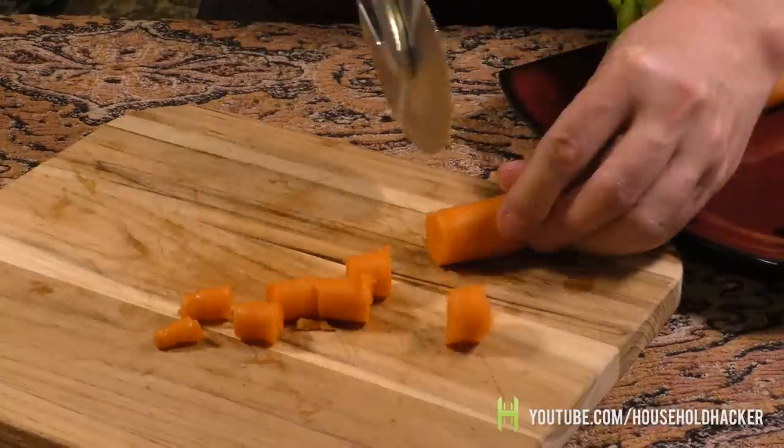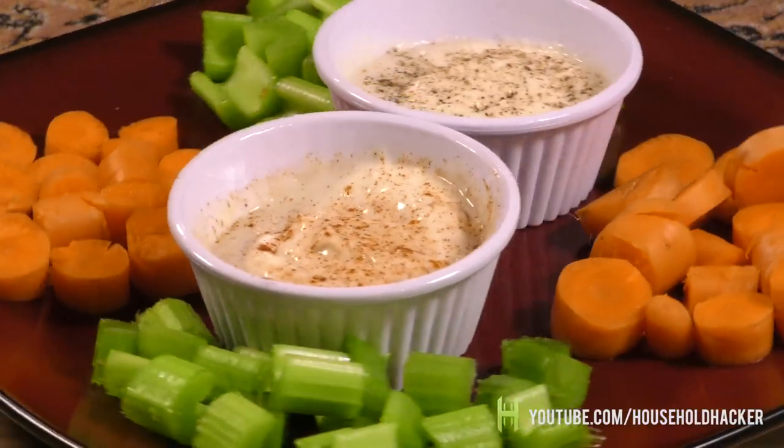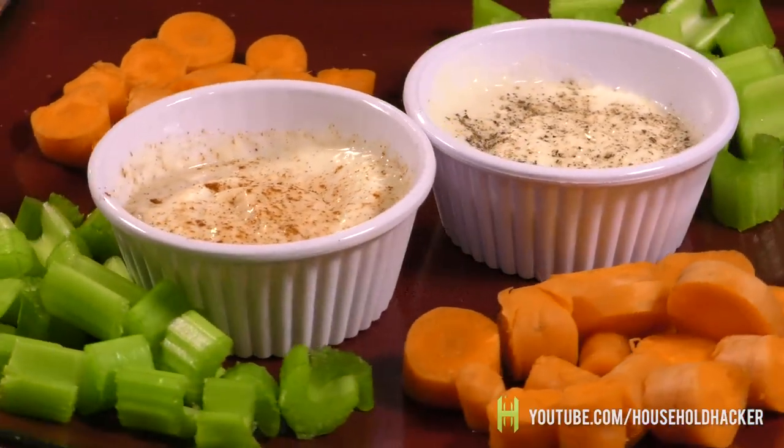Once you have all of your nice cuts, you can quickly make a nice-looking platter for hungry guests to feast upon. Just toss it all on a plate and add some dipping sauces. Nicely done.